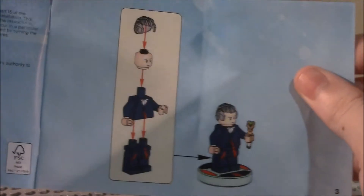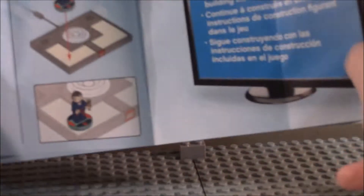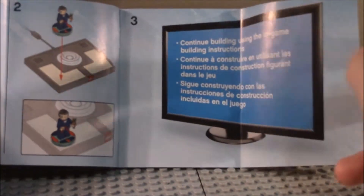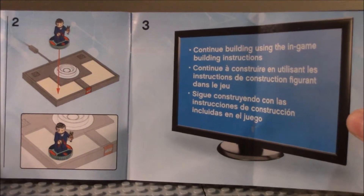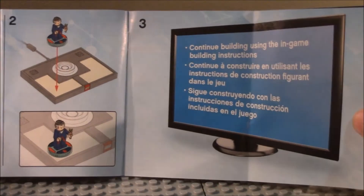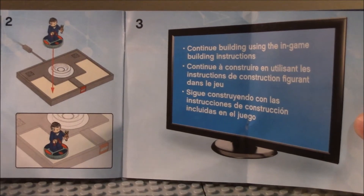We're building the 12th Doctor — there's the Doctor there. Then you've got instructions on how to place him on the toy pad and building instructions using the game. Except I do it differently — I go look up the instructions on the internet, and I'll link to where I got them in the description below.